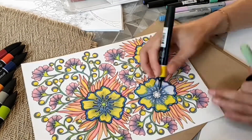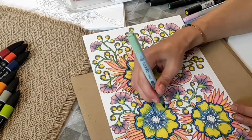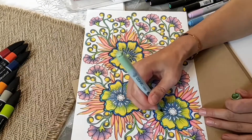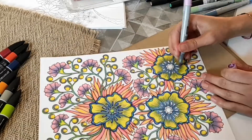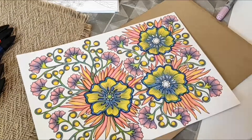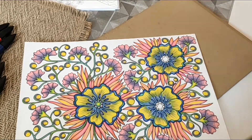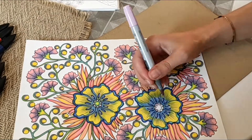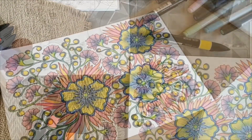It seems almost finished, but as I came to the end, I decided to make some background. Maybe some blue watercolor will help me with this — but I don't have watercolor right now, so I'm going to use acrylic paint and work with it in a watercolor technique. I'm going to show you the result and then continue.